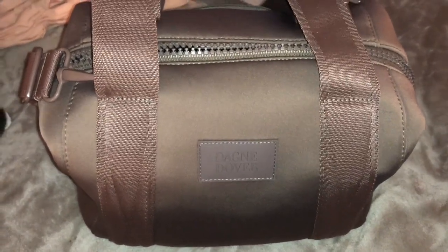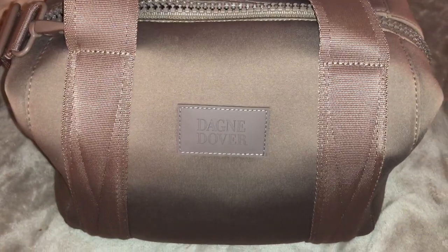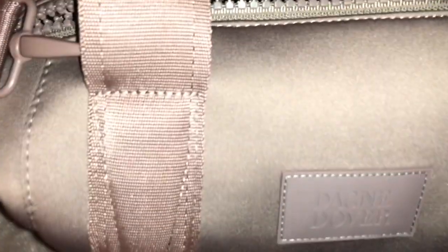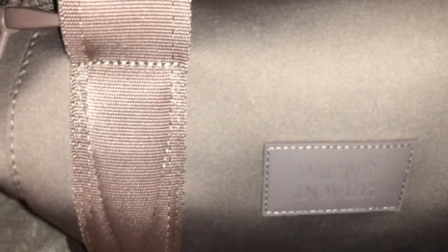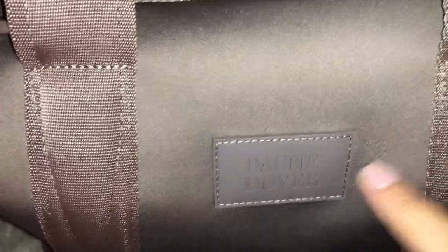Hey guys, it is Lady Lizzie. I wanted to show you the inside of this bag and kind of everything that it holds as well as the aesthetics of it. The stitching is really, really nice — excuse my chipped nails. Just the detail and everything, it just looks really, really nice.